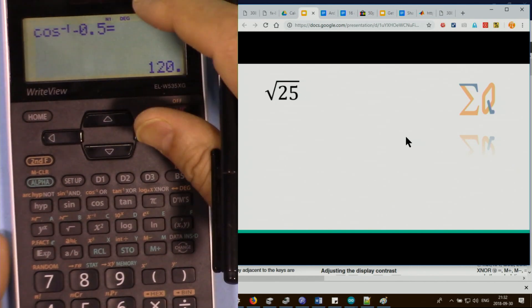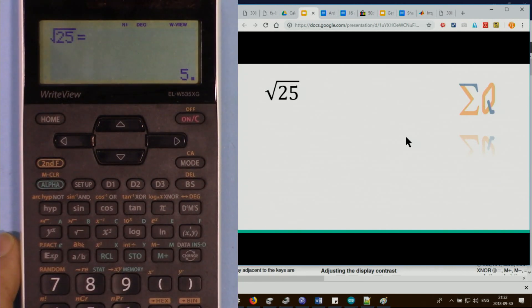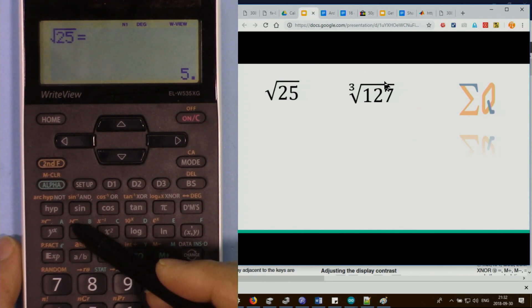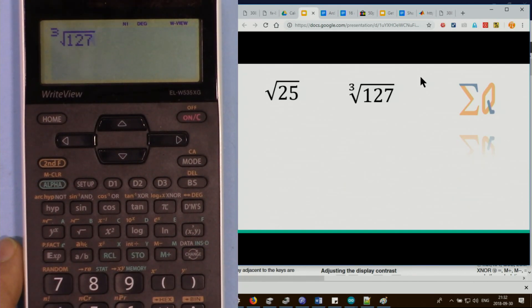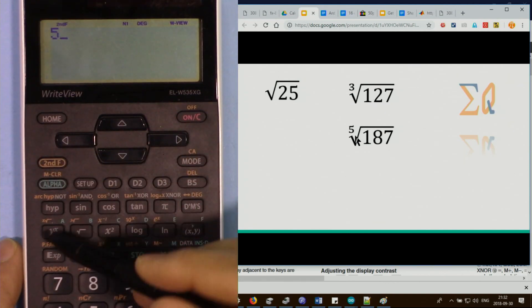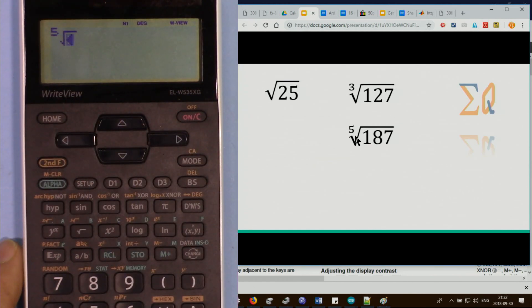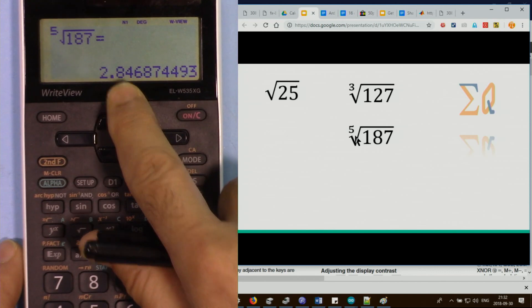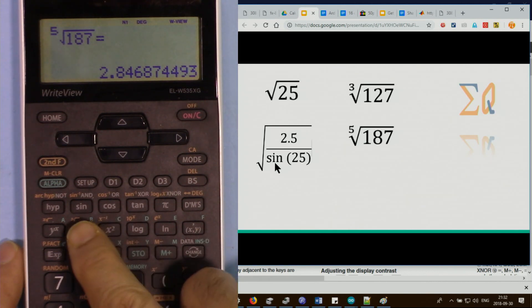To get a square root, press the square root button then enter your number. For cube root, press second function and the cube root button, then enter 127. For fifth root, type 5, then second function and the xy button — the display shows 5 and allows you to enter 187, giving the fifth root of 187.